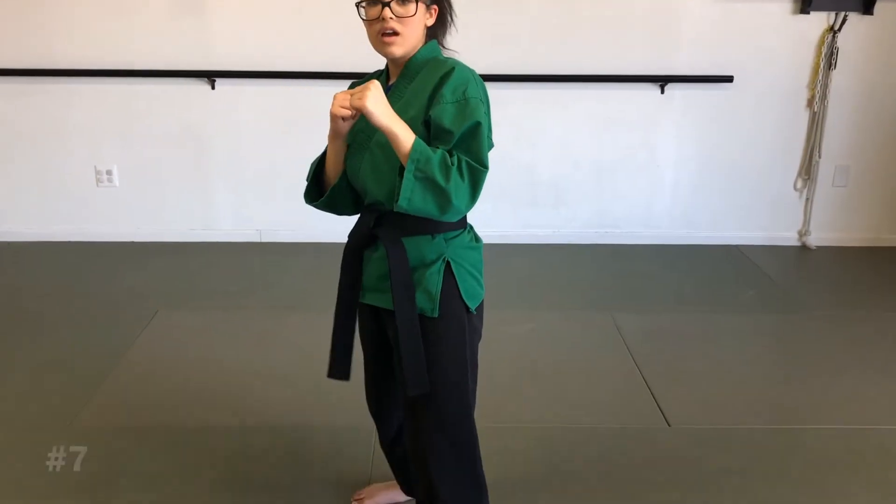And then number six, you're going to do a back leg round kick, and then with the other leg, you're going to do a back leg axe kick, just like this, landing guarding stance.